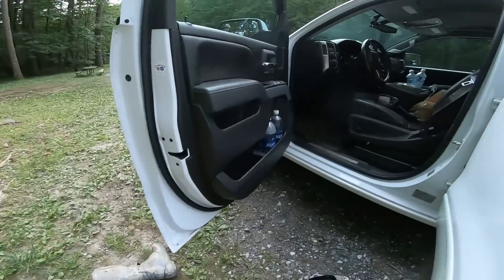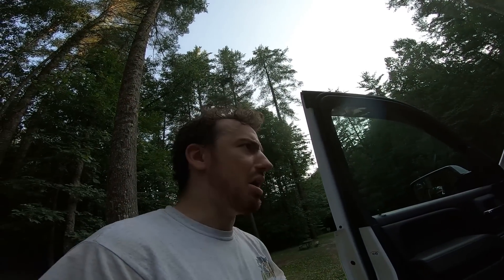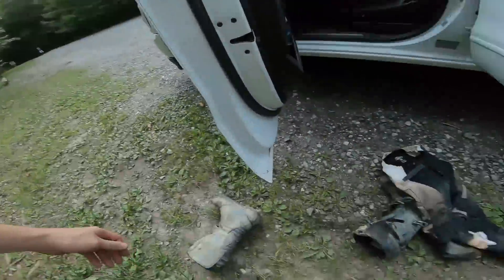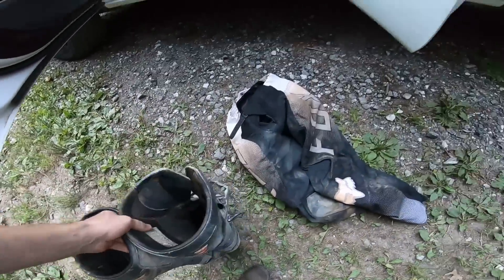I hate filming by myself — I feel so self-conscious when there are other people staring at me, like 'who's he talking to?' He's talking to himself, he's a weirdo. Anyway, I gotta pack up and head out before it gets dark.